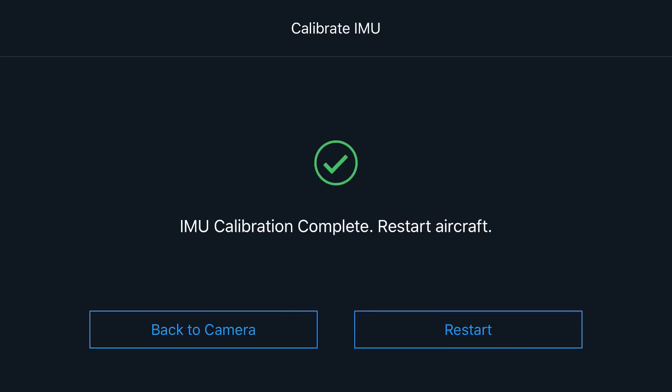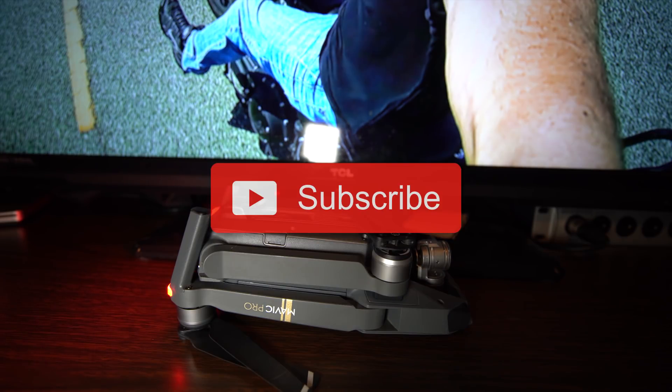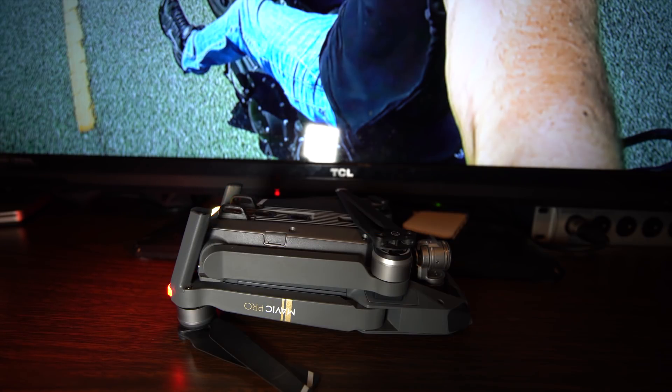There we go — our IMU calibration is complete! It says to restart the aircraft. I would do it about once a month, and also if you have any other issues pop up on your DJI Go 4 app. As always, if you enjoyed this video and it helped you out, please smash that thumbs up button and subscribe — I'll have more DJI Mavic Pro videos coming up. Enjoy your day, guys — this is Dylan.